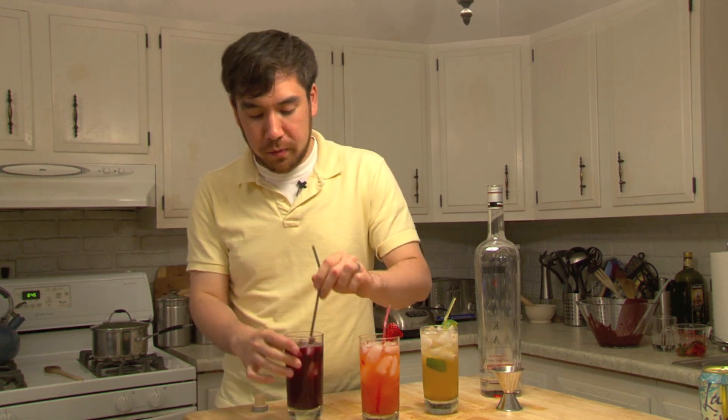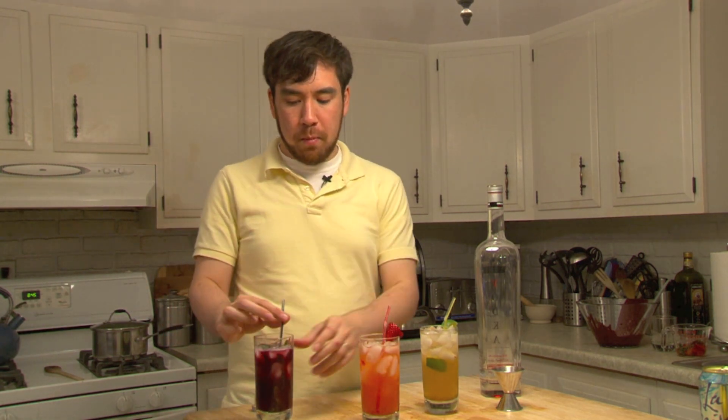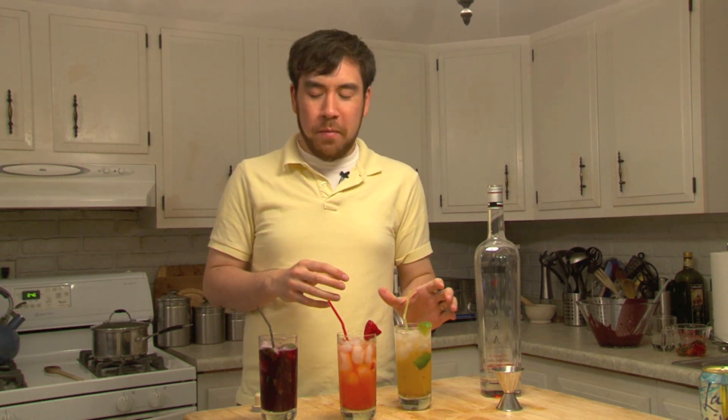Oh, my mint is bombing - having some kind of mint-related catastrophe. There we go. Delicious plus vodka. So we went from not even knowing how to make soda to knowing how to make three really good vodka sodas.